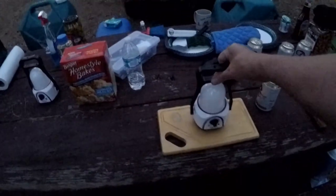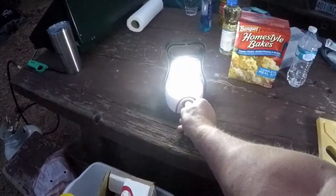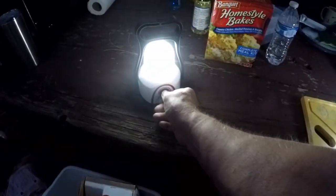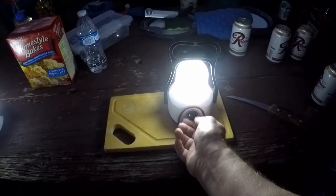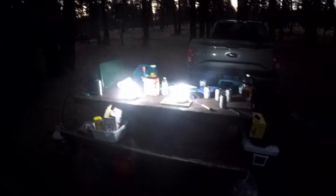First, let's check out these lanterns. I'll put one over here. So there they are — pretty nice light, nice area light. You could work around here, peel your potatoes for dinner like I'm going to be doing. Or you can turn them up a little bit. They have 48 LEDs. Maybe a little more — now they're about half. Or you could just go full blast. Wow, look at that. That's not going to last all that long, but that is putting out some serious light.